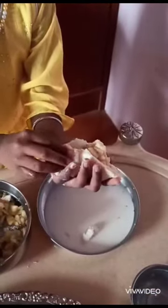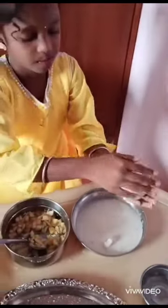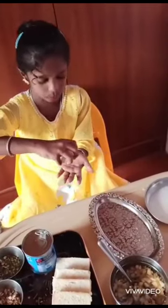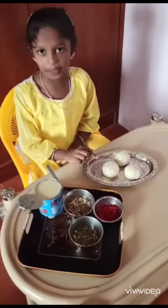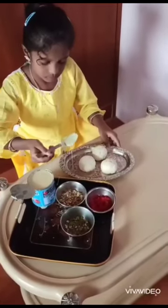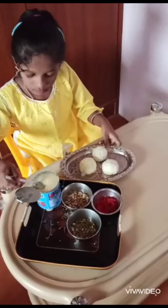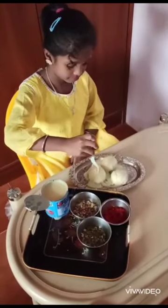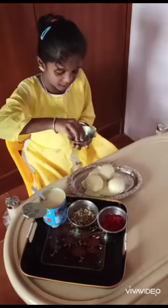Take one bowl and a plate. Now let's put milk in here. The milk is in it — add a little bit more milk.